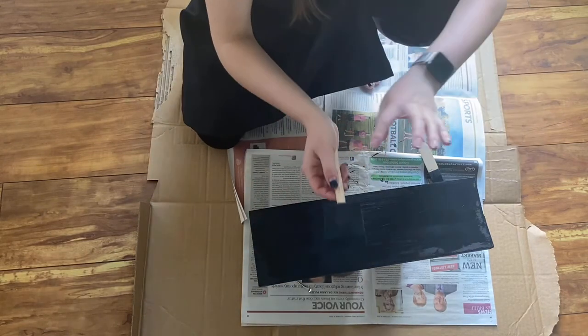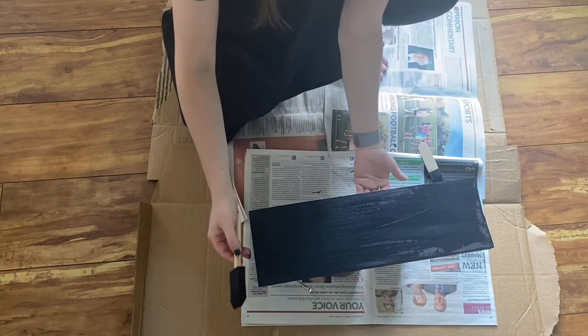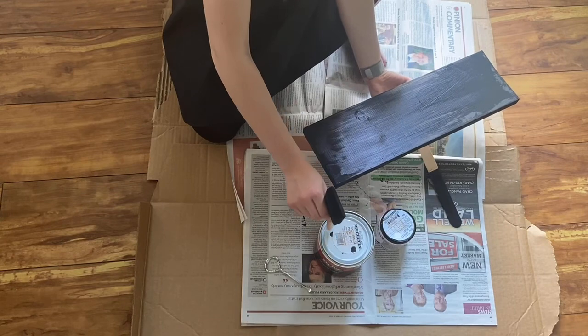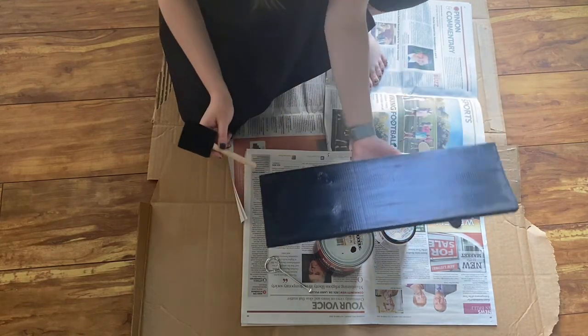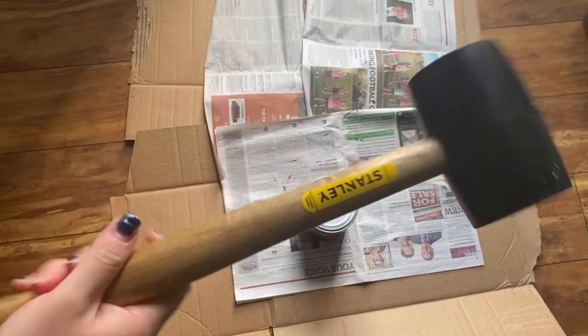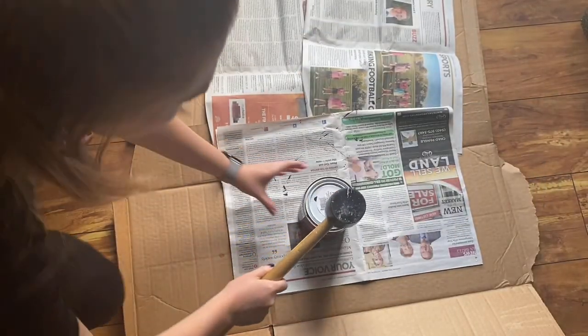I'm going to go ahead and clean my brush. And when you seal the jars like this, you should use a rubber mallet. So I'm going to go get the rubber mallet and seal it shut. Rubber mallet, closing the can.